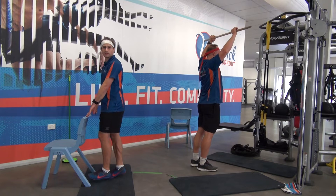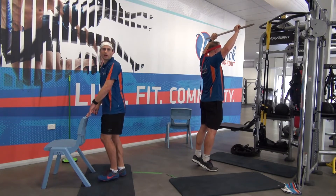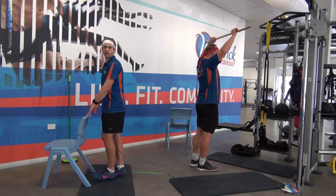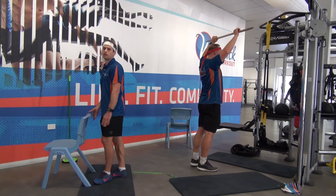If you're finding it slightly easy, either move up to the hard one, just take your rep right up, just go faster. 3, 2, 1, time.